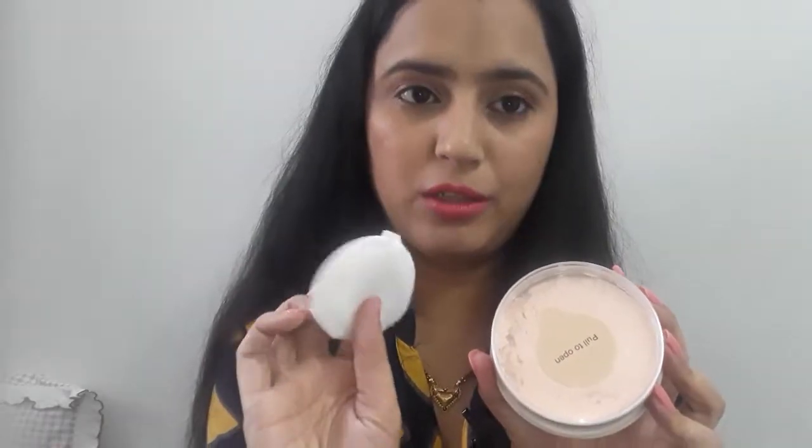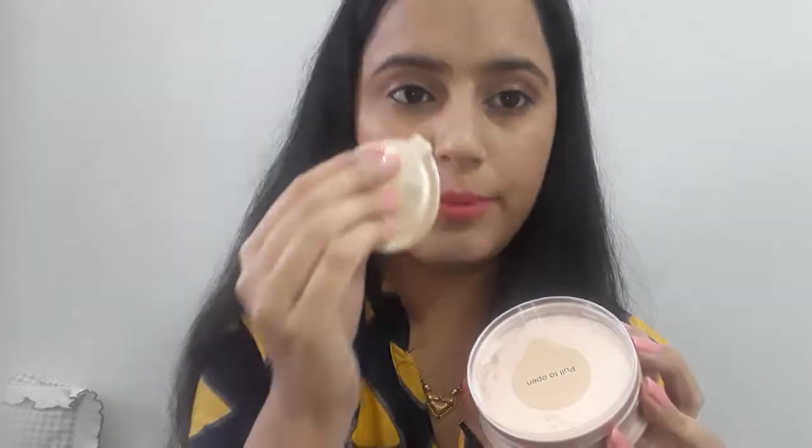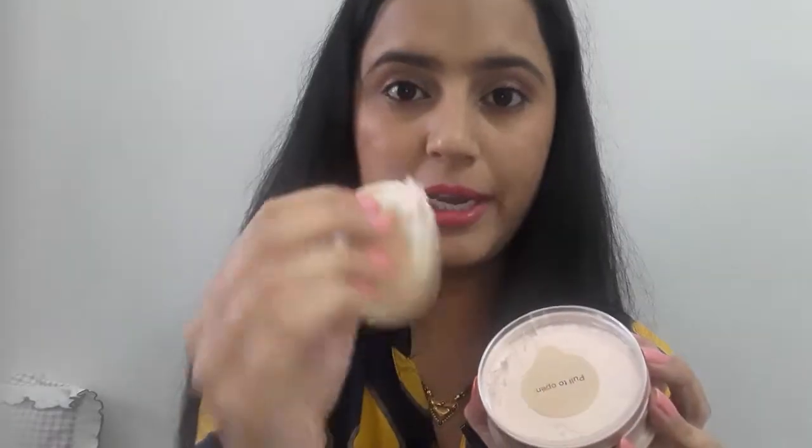If I talk about the sponge, the minus point is that it has corners. When we apply it, the corners can be difficult on the skin. But if the product is good, then we can also purchase a separate sponge. You can use it carefully around the eyes as well.